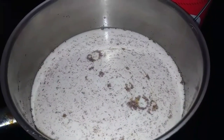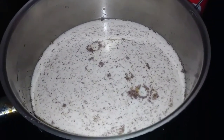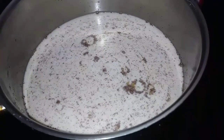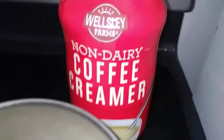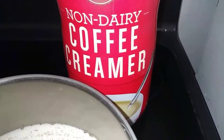I happen to have a spare plastic milk container, so what I'm going to do is funnel it into the container, and I just made me some liquefied coffee creamer. So I have the best of both worlds — because I regenerated it from this. I love repurposing things.